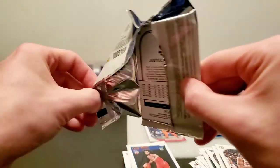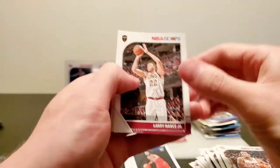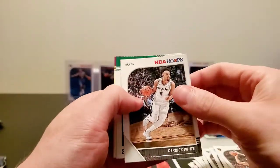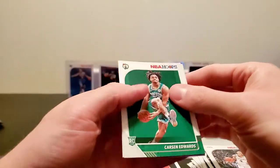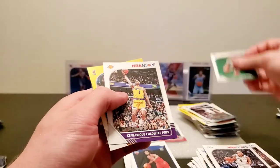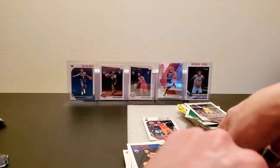Biombo, Shai Gilgeous, T.J. Warren, Jordan Bone, and Terrence Ferguson. Alright, let's see if we can get some last pack mojo as they call it. We got Larry Nance, Derek White, Carson Edwards, Cantavious, and Justice Winslow. So we struck out on the Zion search.